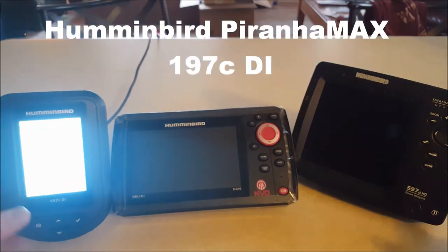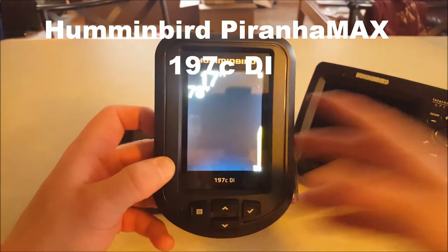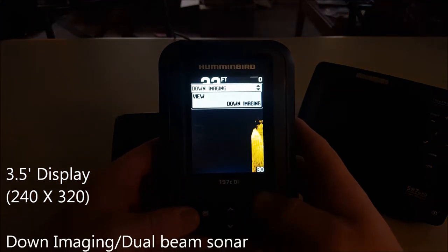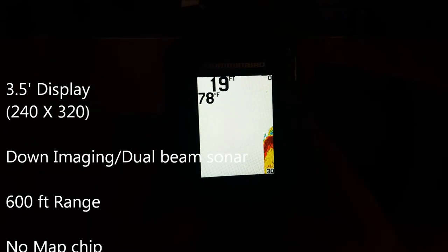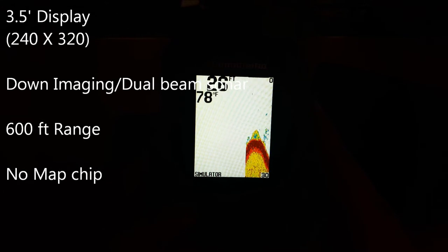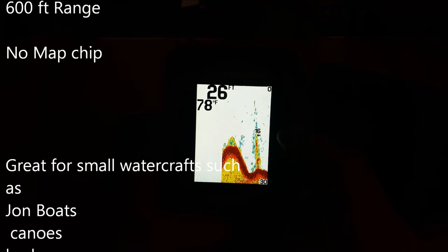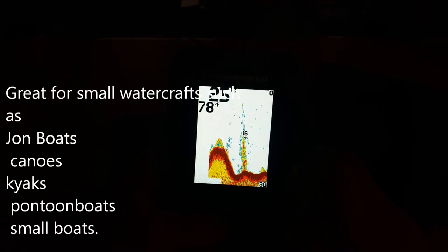Alright guys, got hooked up, let's turn around. Now this is going to be Humminbird's basic unit here. The only thing this fish finder really offers is down imaging and sonar. This isn't a high-definition screen or anything, it's just your basic standard three and a half inch little kayak or Jon boat fish finder. It's going to give you a basic picture of the bottom. You can change the sensitivity on it from 1 to 10, and as you can see it'll give you a little fish symbol and different structure.